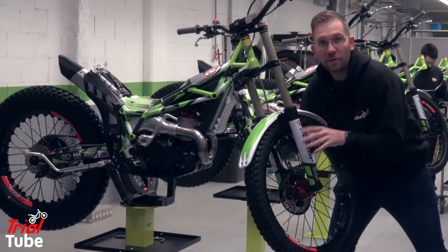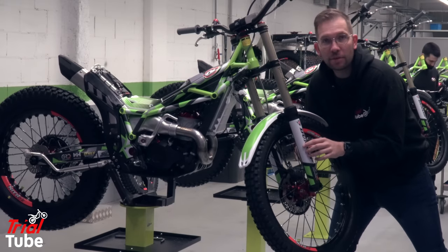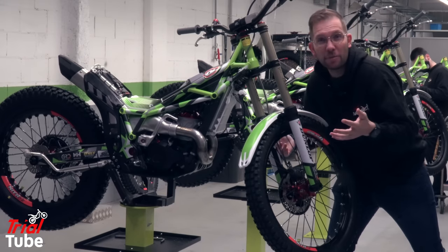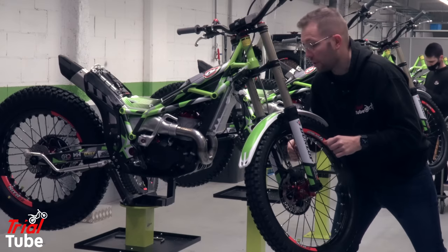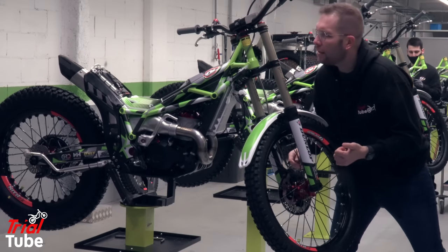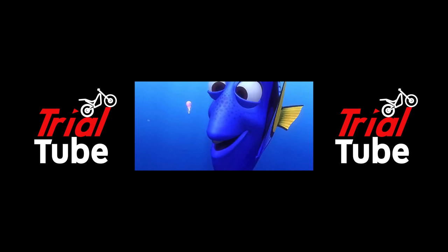A pre-packed Vertigo that needs its pegs on because it's on a stand — back mudguard fitted — but I'm not entirely sure they'll do that. I think they might just get it boxed up, but we'll find that out because everything's done by hand. I shall call him Squishy, and he shall be mine, and he shall be my Squishy. Come here, Squishy.